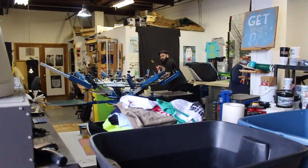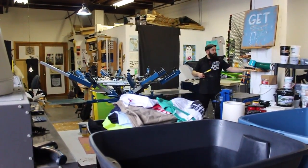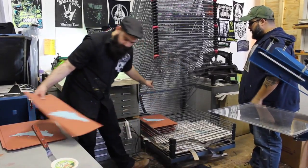Screen printing is basically a stencil method, so you're shearing ink through a mesh — like fabric mesh — through a stencil that creates the image on the paper. That's basically the entire printing process you saw.